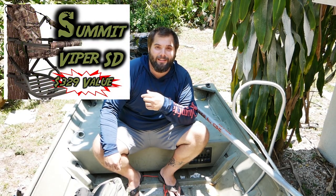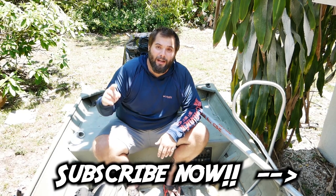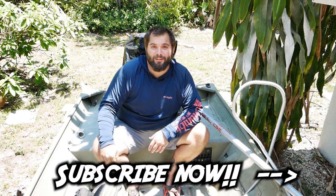Hunting season has finally come to an end here in Florida, and that means it's time to go fishing. But if you're anything like us, you're still really excited for deer season to come back around. And when that time comes, you're going to need a tree stand. If that's something you don't have yet, you might be interested in winning one for free — we're giving away this Summit Viper SD tree stand. All you have to do to win it is subscribe and check out this video right here for the rest of the rules.